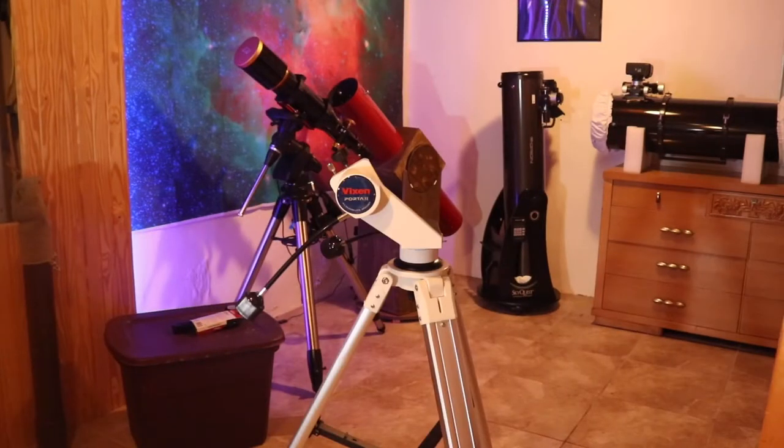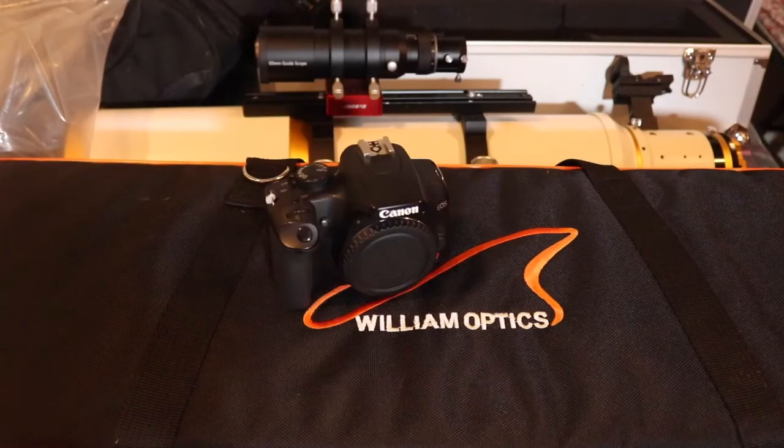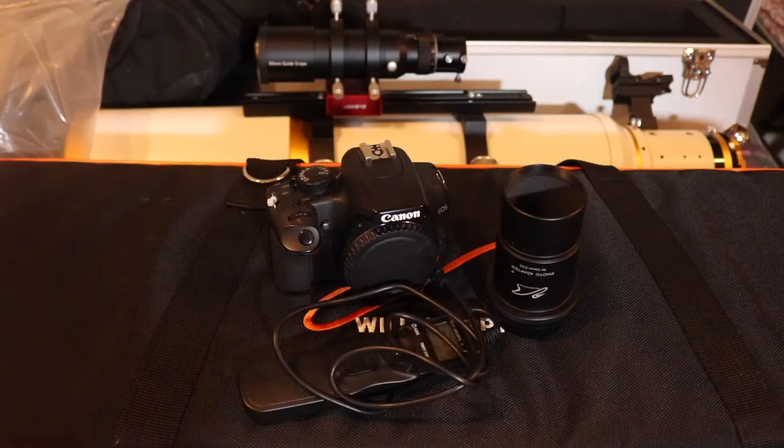Some of the things you're going to need for this task are a mount — it doesn't matter if it's a go-to or a manual mount. You're going to need yourself a telescope, a camera, a DSLR, a nose piece for your camera, and you will need a shutter release cable or camera remote. Or you can use your phone if your camera has WiFi.